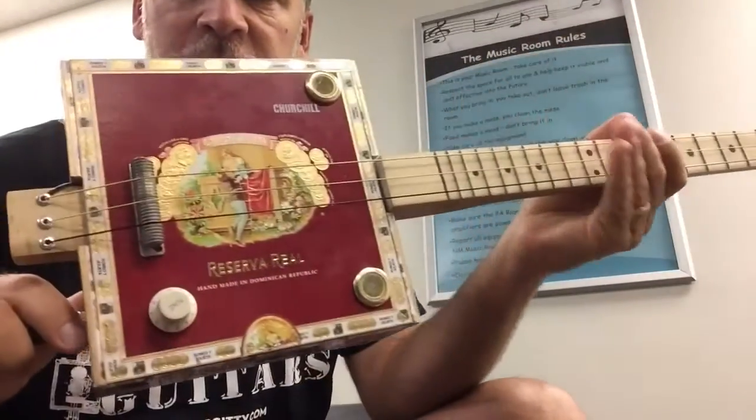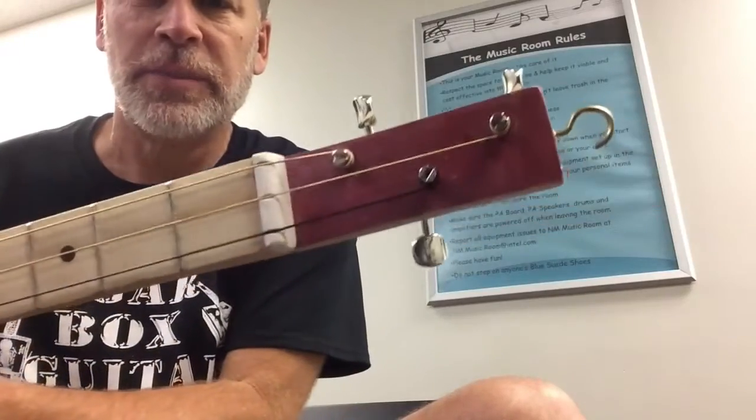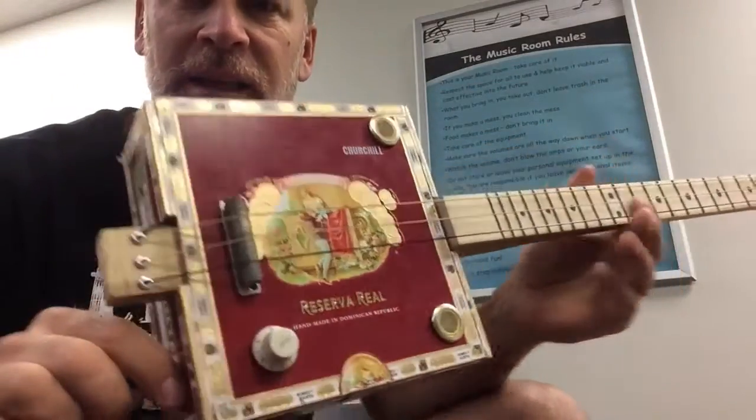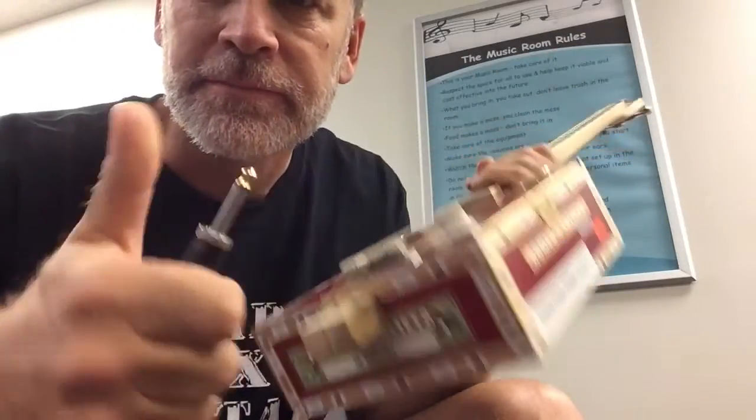There you have it — my very first cigar box build. I think I can do better. Alright, see you guys.